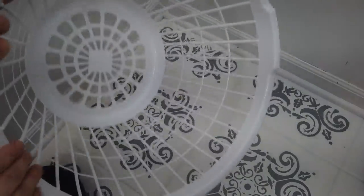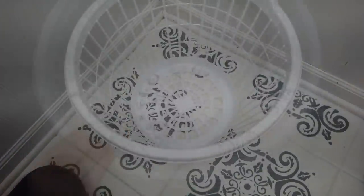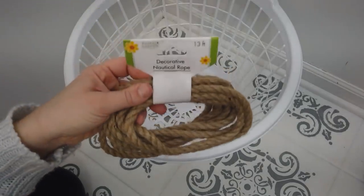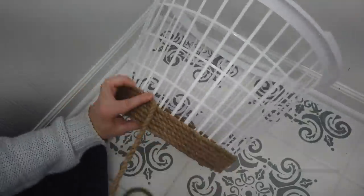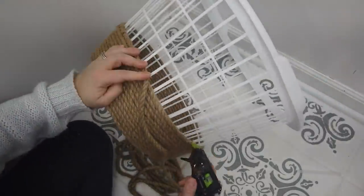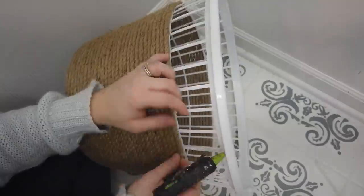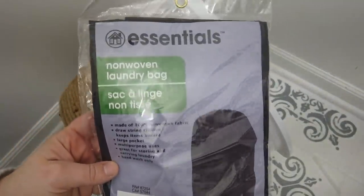I needed a new hamper for my laundry room, so I'm going to create a rolling hamper from some Dollar Tree items. First I'm going to use this laundry basket that comes from Dollar Tree and some nautical rope. I'm going to wrap the laundry basket in the nautical rope — I used about seven packs to go almost all the way up the laundry basket.